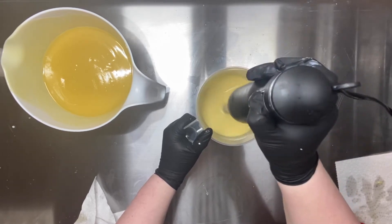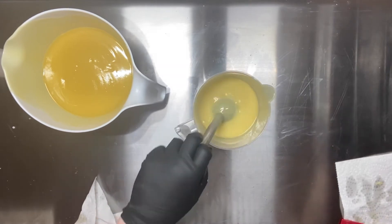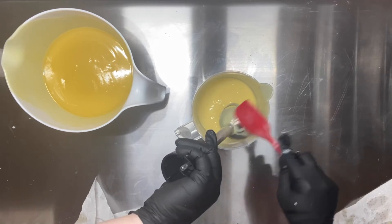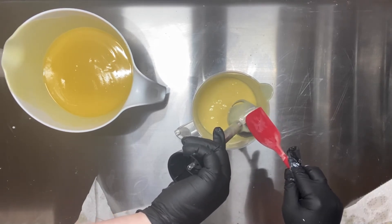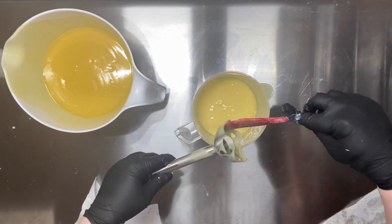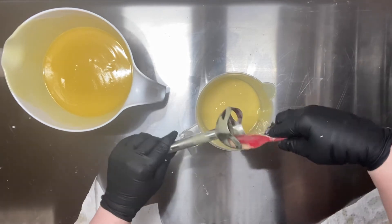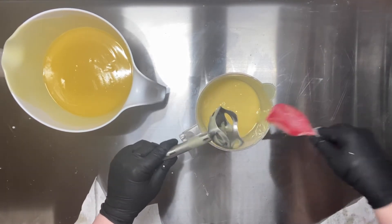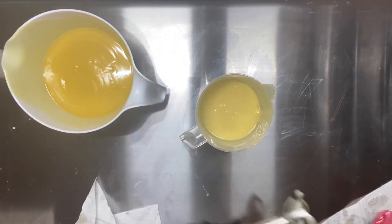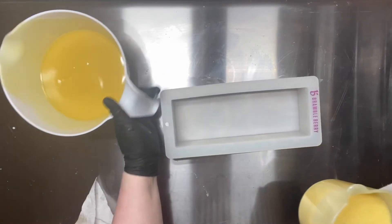So I'm stick blending just a little bit to get that titanium dioxide mixed in. I don't want to do too much because everything going into this will accelerate. I'm kind of at a really light trace — that's good enough. But I'm starting to panic a little because I told my mom she could pour it and she didn't have gloves on yet. So she's panicking to find a pair of gloves and she's going to get to do the drop swirl — her first one ever.